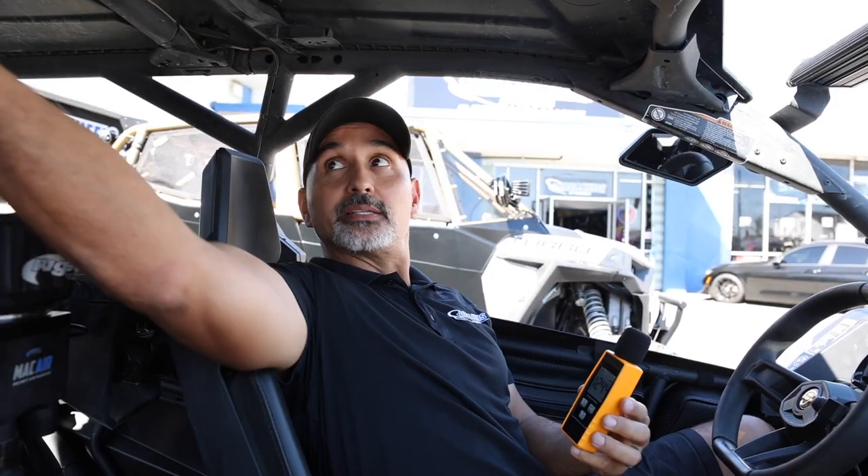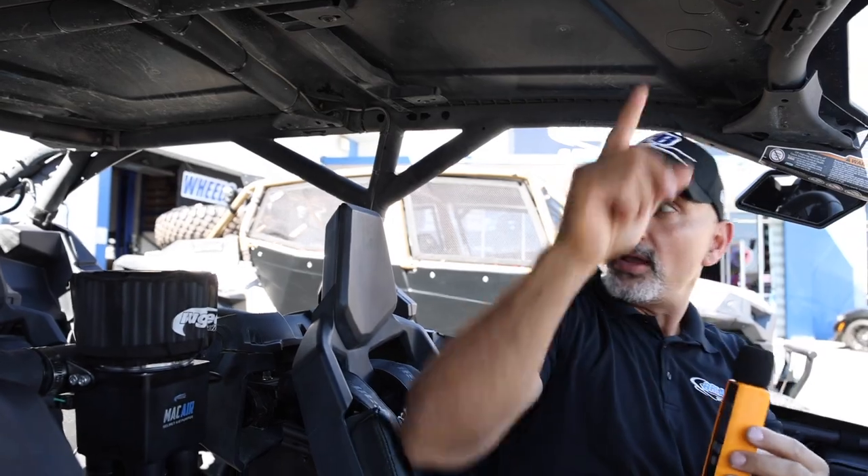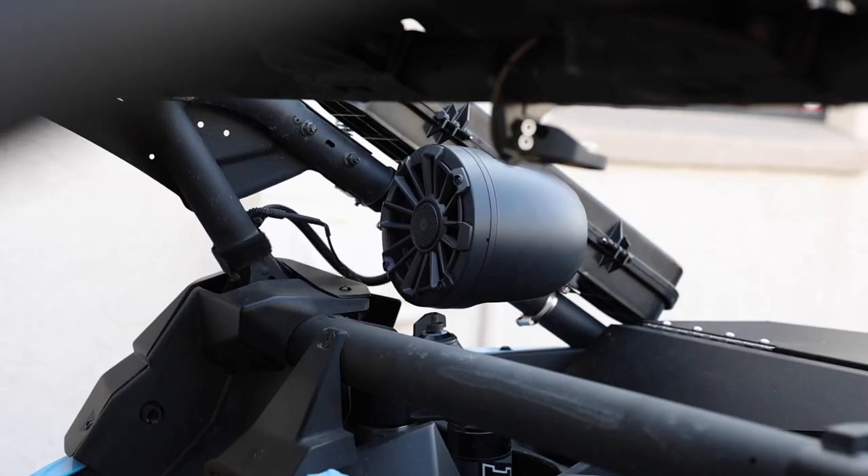The Kicker system did 124.8 or 124.9 dB — this is not quite as loud, but keep in mind that was a two-seater, so the pods were basically right on us. In this four-seater, the pods are behind the rear seat, quite a bit further away. So I'd say this system is just about as loud as that Kicker system, but with a little more bass because you have an extra amplifier and an extra subwoofer.